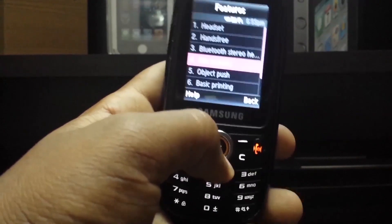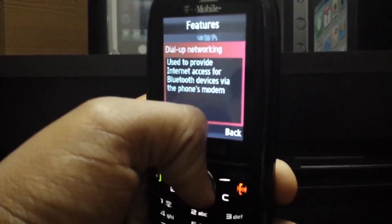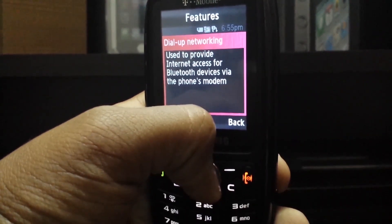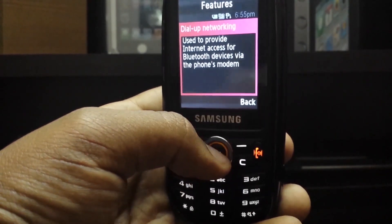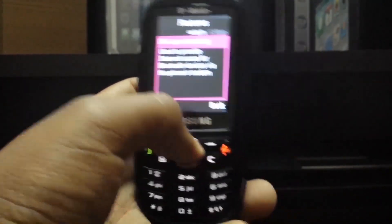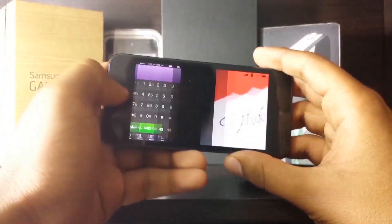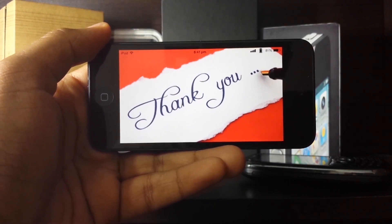Let me also show you what the Bluetooth PAN feature is supposed to look like in your phone. It looks something like this — it will give you a description that you need to turn this setting on in your old phone to share your device's internet with other Bluetooth-enabled devices. If you have this enabled, you will get GPRS data on your iPod or iPad.